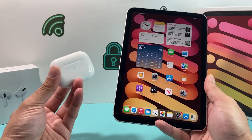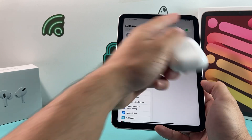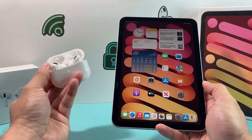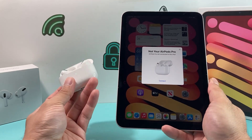Once it's charged, all you're going to do is really simple. You're going to want to check that your Bluetooth is on on your iPad by going to Settings and ensure that Bluetooth is turned on. After that, simply open the lid of your AirPods and it will show a connect prompt — or it may say 'not your AirPods' — basically the screen that allows you to connect.